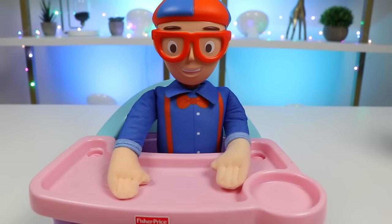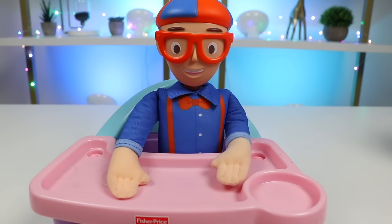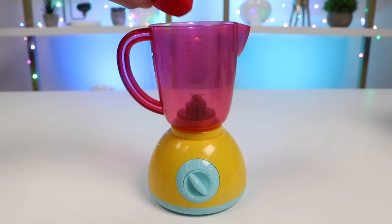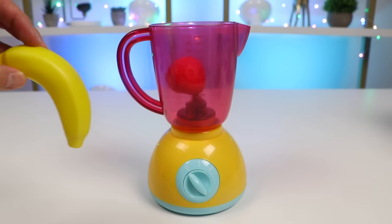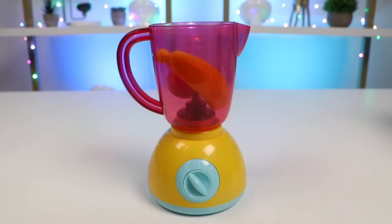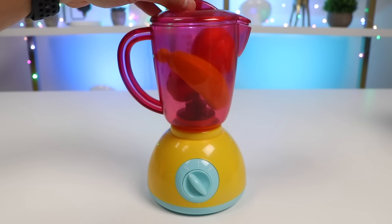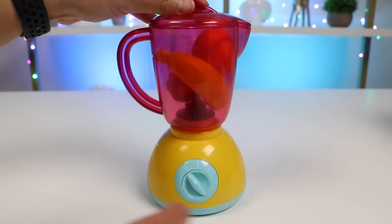I can't wait to try another one. Glad you enjoyed it. I'll make the other one right away. Let's use the blender again. We'll add some strawberries. Let's also add a banana. And an orange. Let's blend this up. Here we go!